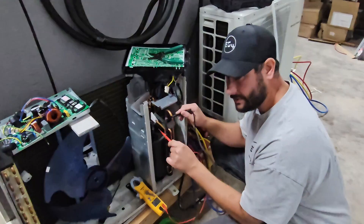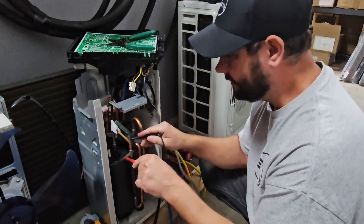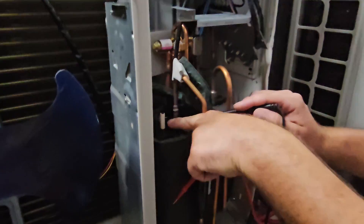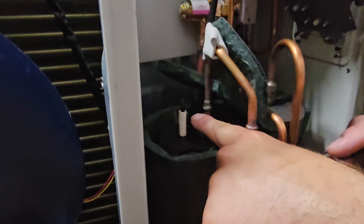This is a rotary compressor — it's three phase. All mini-splits have this, and if you can see right here, these are the windings. We've got those three terminals right there.